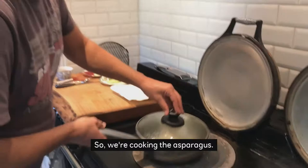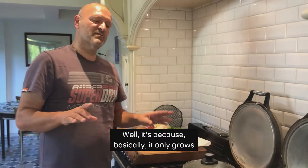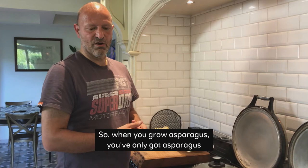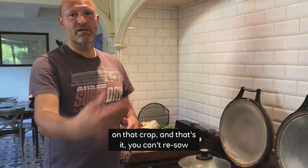So we're cooking the asparagus. Why is asparagus so expensive? Well, it's because basically it only grows for three or four weeks every year, and you can never use that area to crop any other vegetables. When you grow asparagus, you've only got asparagus on that crop — you can't re-sow anything for the rest of the year.